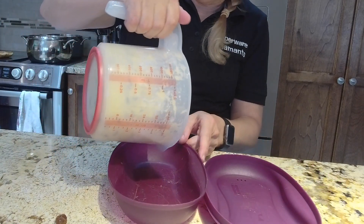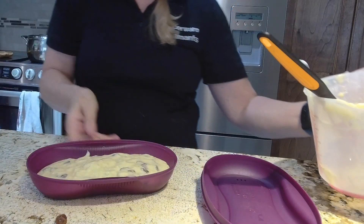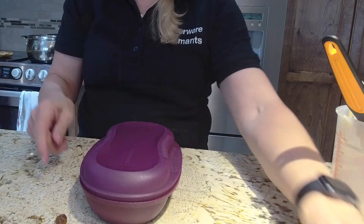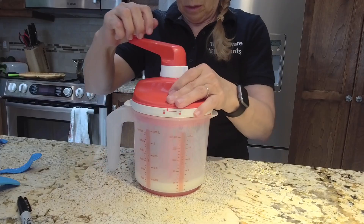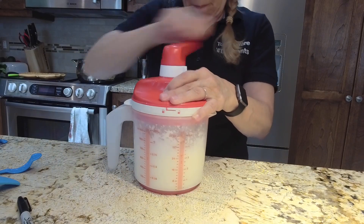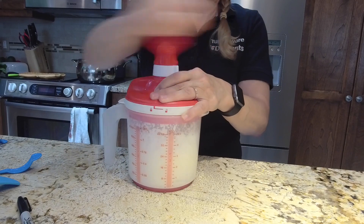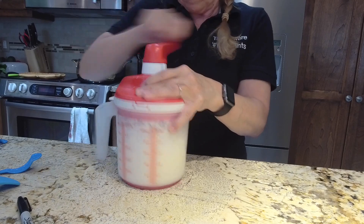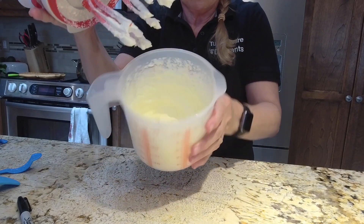Now we're going to pour that into our breakfast maker and we will have a delicious banana cake. One of the best things you can do with the Whip and Mix is to whip up cream. I just put one cup of 35% whipping cream. I'm on the first setting, and by the time I finish saying this to you — this is in real time — you are going to see that we have whipped cream, and it's firm and it's going to be delicious. There's your whipped cream.